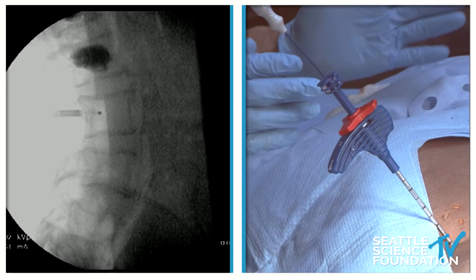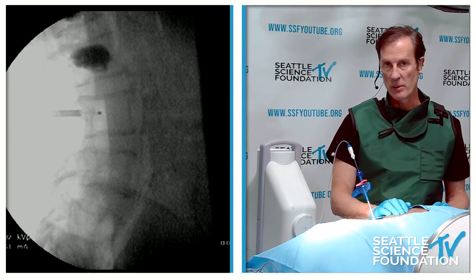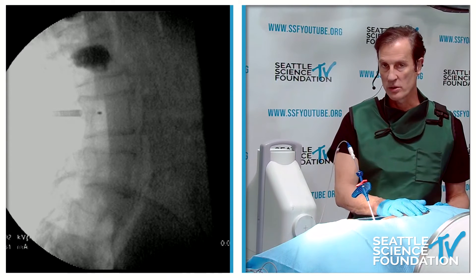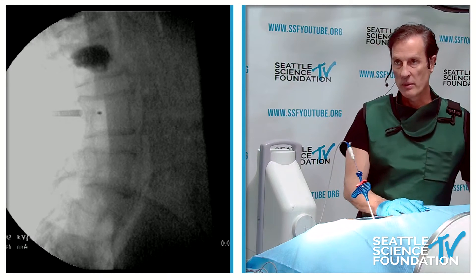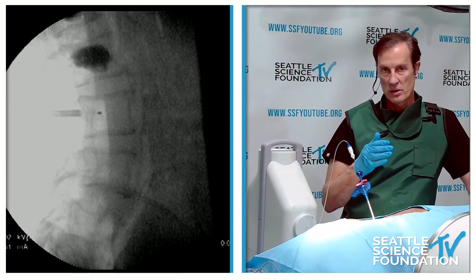Some of the data behind this is fantastic — it's the SMART trial. Jeff Fischgrund was a primary author. The SMART trial compared this to sham — statistically significantly better than sham in terms of pain, function, and quality of life. The sham cohort was extended over time, and this has been studied at five years. The last data set is at seven years.